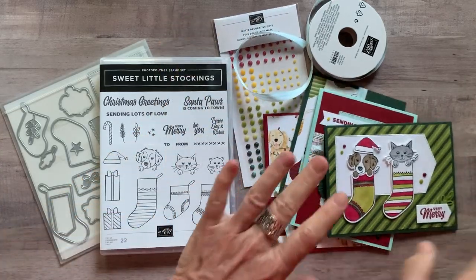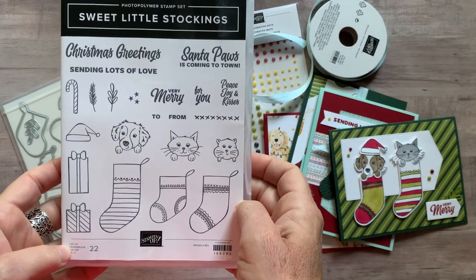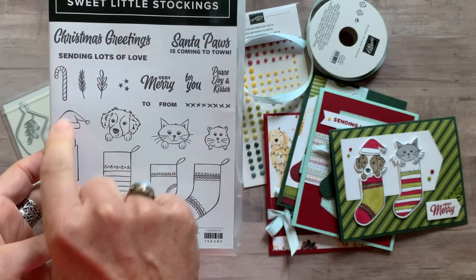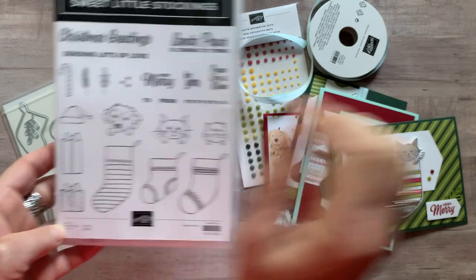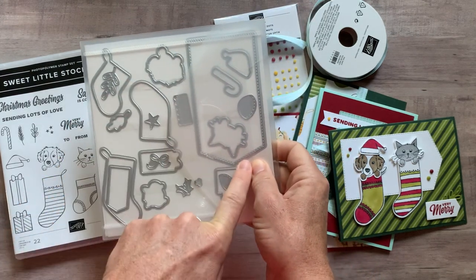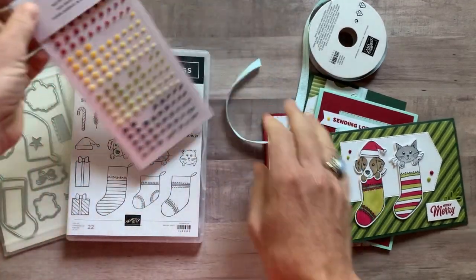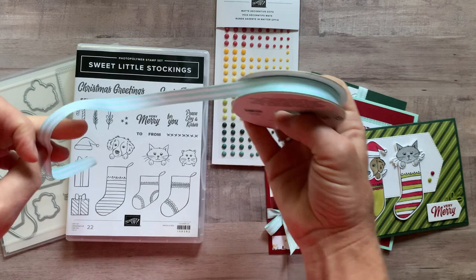Now let me tell you about the different options available. Option number one is always the Mac Daddy option. You get the Sweet Little Stocking stamp set — we've got fun sentiments: Christmas greetings, sending lots of love, Santa Paws is coming to town, very merry for you, peace, joy and kisses, and a little to/from, plus lots of fun imagery. You can see how these little guys can pop right over top of the stocking, so cute as if they were actually in the stockings. Then we have the stocking dies — most of the images in this stamp set can be die cut — plus a fun banner and some accents for the stockings. So great set of dies and awesome stamp set. Then you also get a full package of the matte decorative dots — I used a few of them on the cards — and a full bolt of the Pool Party striped grosgrain ribbon.